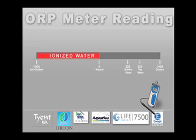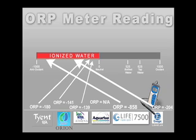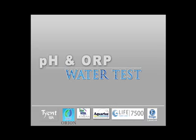To recap the ORP testing results: the IonWays Athena reached minus 139, the Jupiter Orion reached minus 141, the Life Ionizer 7500 reached minus 858, the Aquarius Rejuvenator test was inconclusive, the Tyent reached minus 180, and the Enagic Leveluk reached minus 204 but didn't sustain that level. The higher the ORP or antioxidant level, the better results you will achieve. Remember that pH and ORP levels are dependent upon your water source. This concludes the testing of the pH and ORP levels of the IonWays Athena, the Jupiter Orion, the Aquarius Rejuvenator, the Life Ionizer 7500, the Tyent, and the Enagic Leveluk.